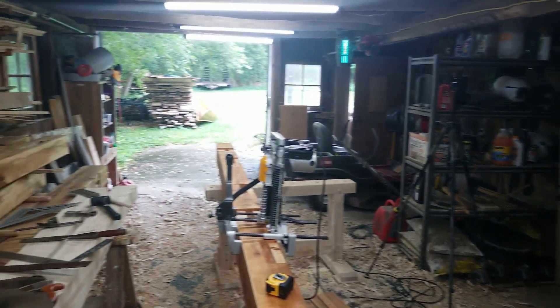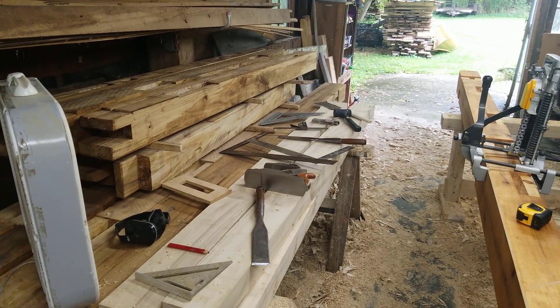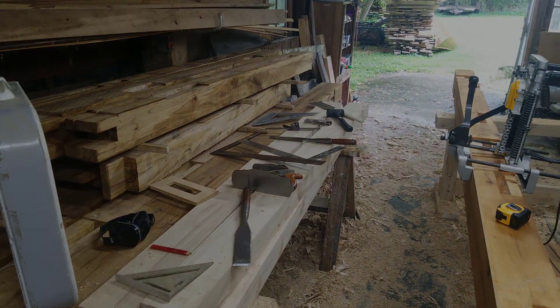So that's my tour of the framing shop. Thanks for following along. In subsequent videos you'll see all of this go together. As always, thanks for watching.